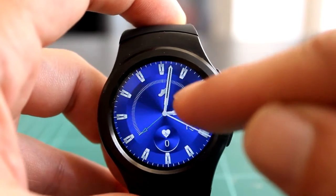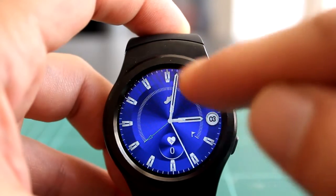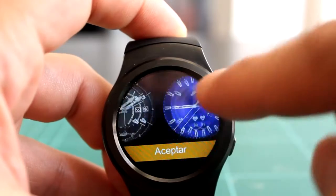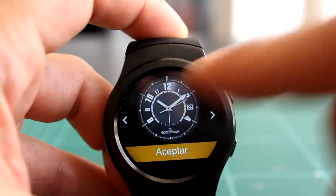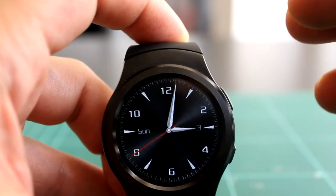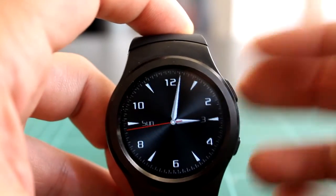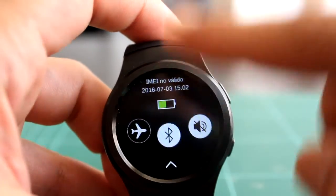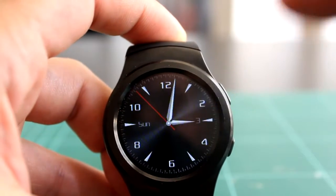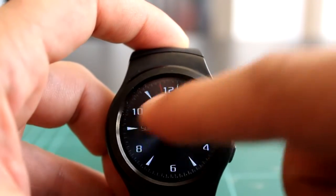Si le hemos puesto una meta de pasos y tenemos el podómetro activado, en este watch face nos muestra cómo va la meta que nos hemos fijado. Hay watch faces más clásicos que se ven muy bien, incluso con el brillo bajito. Hacia abajo tendremos el acceso rápido, dejando pulsado acceso a los diferentes watch faces, y desplazando hacia la izquierda entraremos al menú de aplicaciones.